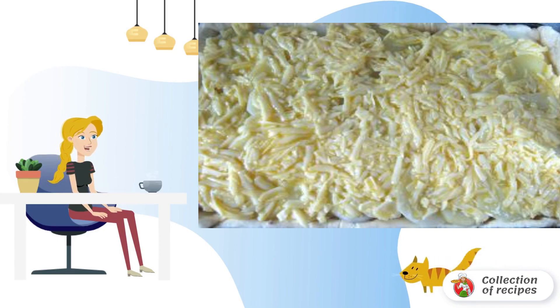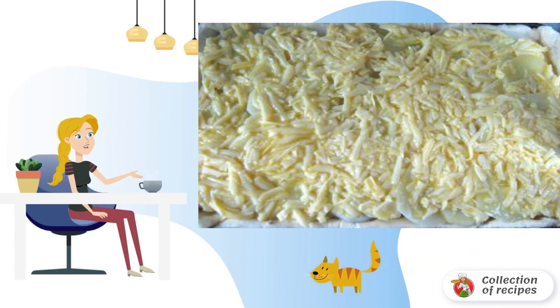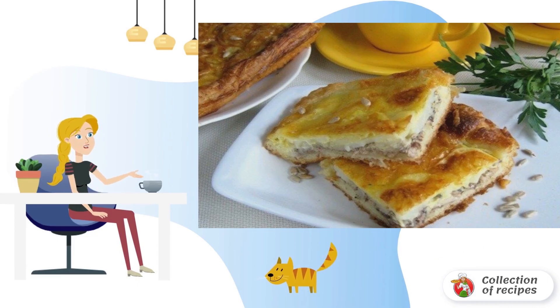Bake the pie in the oven for 30 minutes at 190 degrees. Done. Bon Appetit.